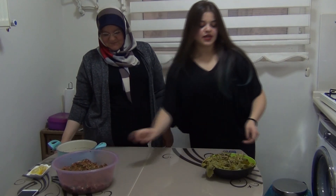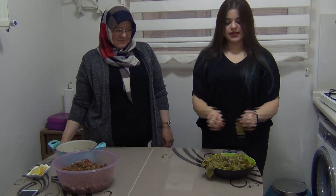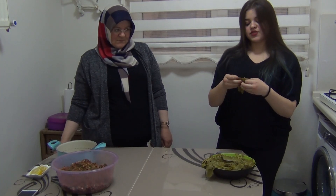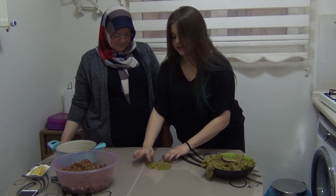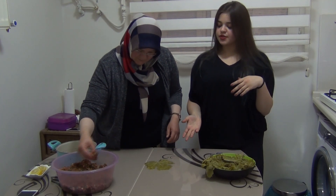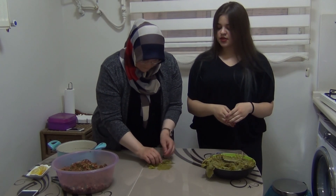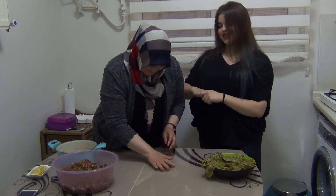Now it's time to roll the leaves. You should take the stiff parts of the leaves like that, and after that flatten the surface. Put the mixture onto the center of the leaf like that, and fold the edge of the leaf and roll up tightly.